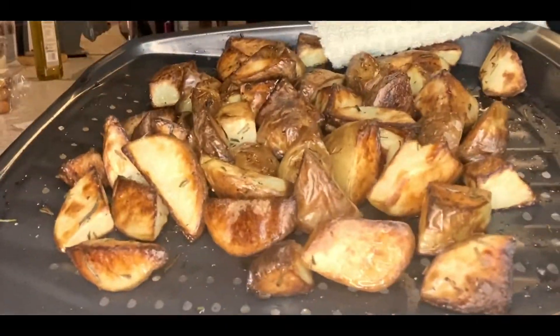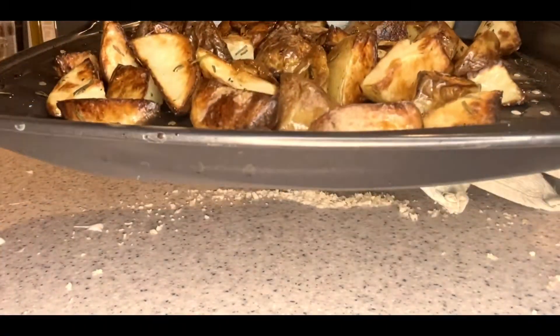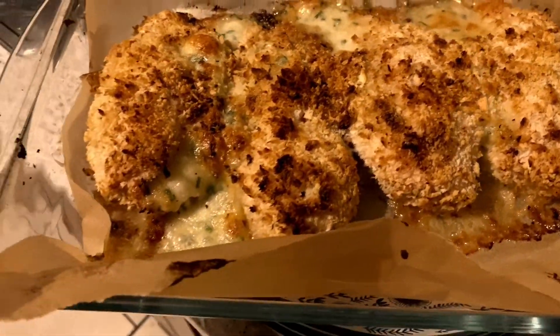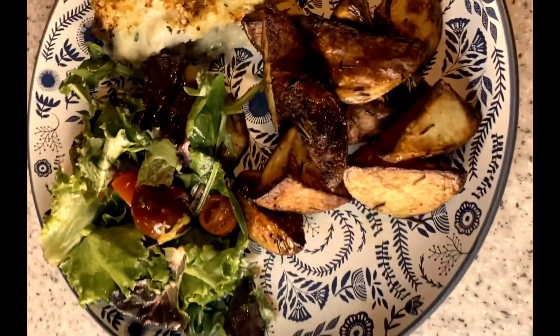Our wedges are all nicely cooked, as are the chicken kievs. We've just mixed all the salad together, plated it all up, and this should be your final result.